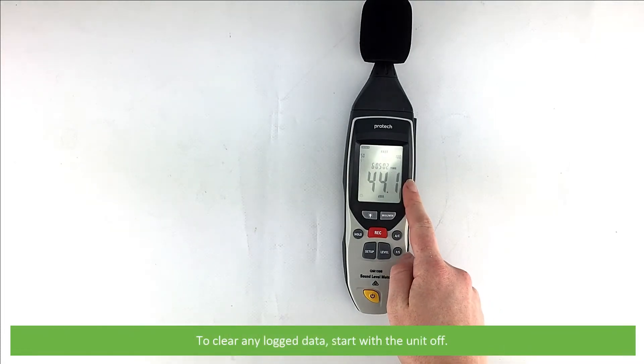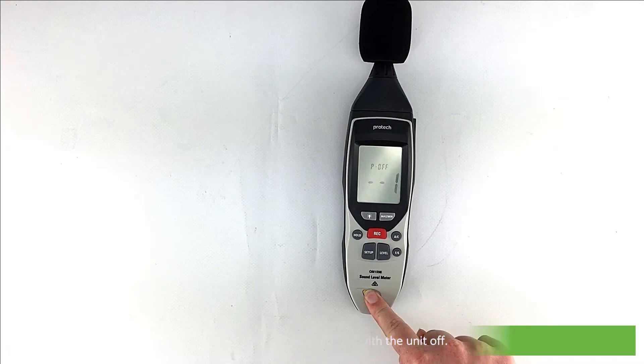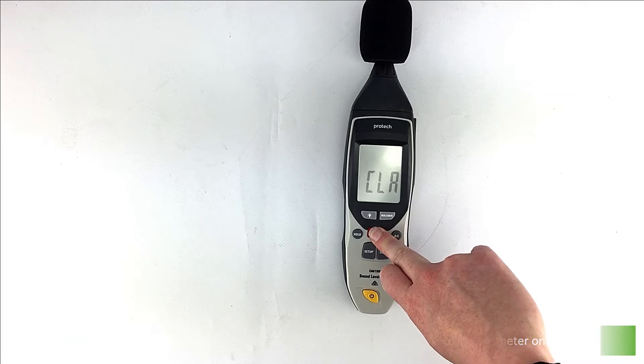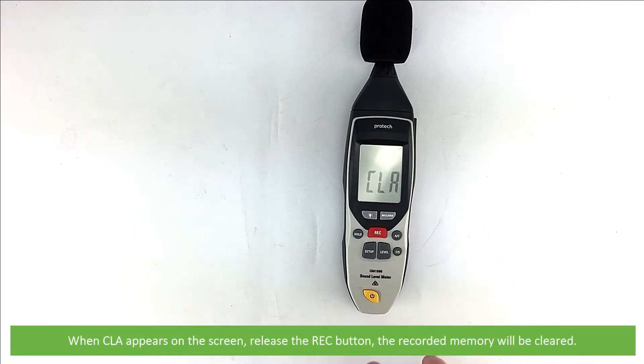To clear any logged data, start with the unit off. Then press and hold the RAC button and then press the power button to switch the meter on. When CLA appears on the screen, release the RAC button — the recorded memory will be cleared.